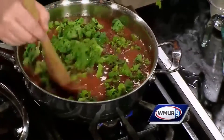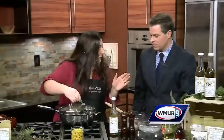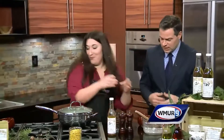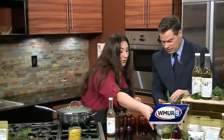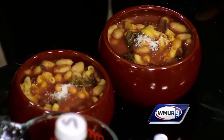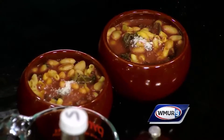So now all you do is stir that up, cover it, and let it simmer for about 20 minutes. That's it. Through the magic of television, we'll pretend 20 minutes went by. Now this is the finished product - and you sprinkle a little cheese on there. Lunch, dinner, snack, appetizer, fabulous leftovers.